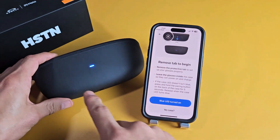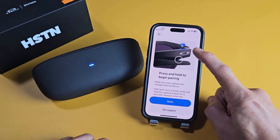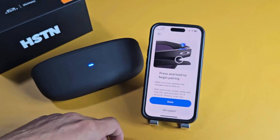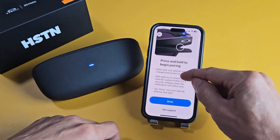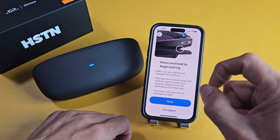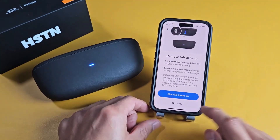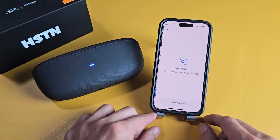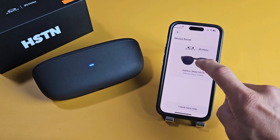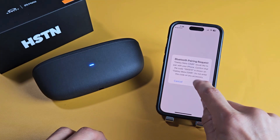If you didn't get the case in pairing mode, there's another way. You can turn the glasses on, make sure that the arms are closed — both arms closed — and press and hold the capture button for five seconds or wait till it starts blinking blue. But anyway, we already got it on the case, so let me go back. I'll tap on Blue LED turned on, and it's searching for it — it did find it right here. Let's tap on that. You get a pairing request here, and we're going to tap on Pair.